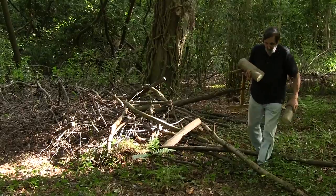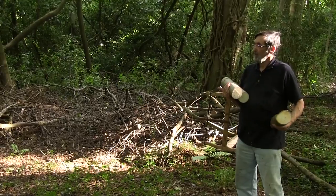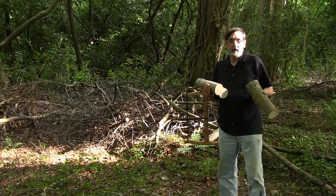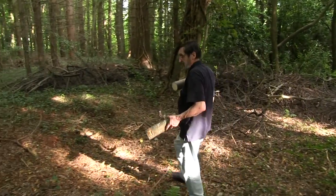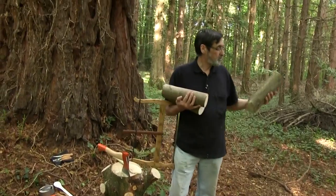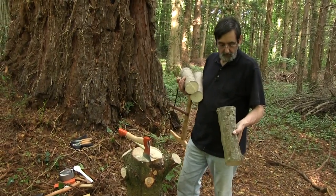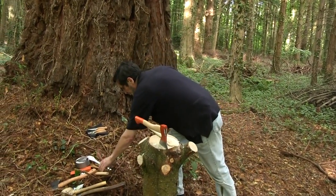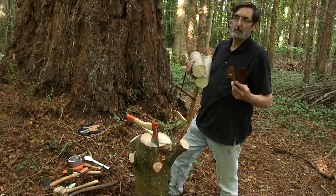We're going to start some spoon making with blanks from the woodlands at Penring Castle. We're going to split and show you how to rough axe out a spoon blank and see how quickly it goes. I've got a little bit of lime here — these are trimmings from the trees, it's a free resource. If you've been following my blog you'll see how we've been progressing some of the more refined spoons, spatulas and cutting boards.